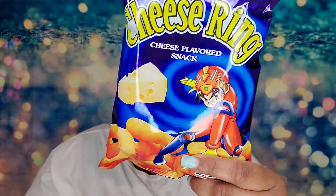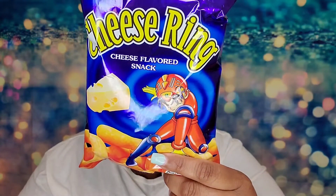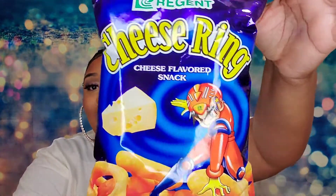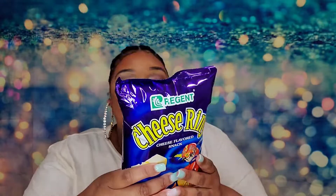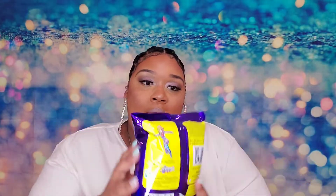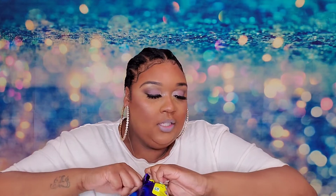Next, I have Regent Cheese Rings from the Philippines. This is what they look like. It says: 'What's better than cheese balls? Cheese rings.' These salty, savory, crunchy, and just a tiny bit sweet rings from Regent are sure to be your new snack addiction. I really like the bag — it really draws you in. I can't wait to taste them.